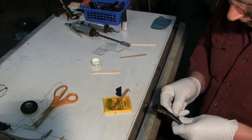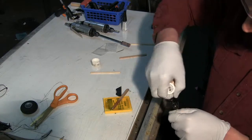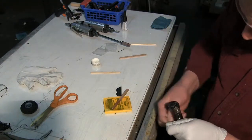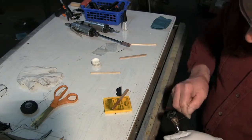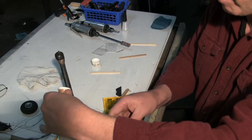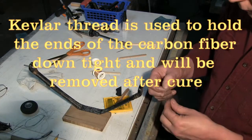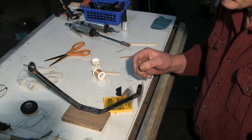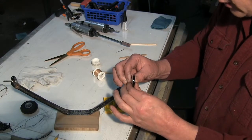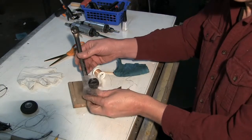Now this is Kevlar thread — you can usually get it at the fly-tying section of your local fishing supply place. Cut that end off. Stick our plastic back on here, just so our carbon fiber doesn't slip around the edge there.